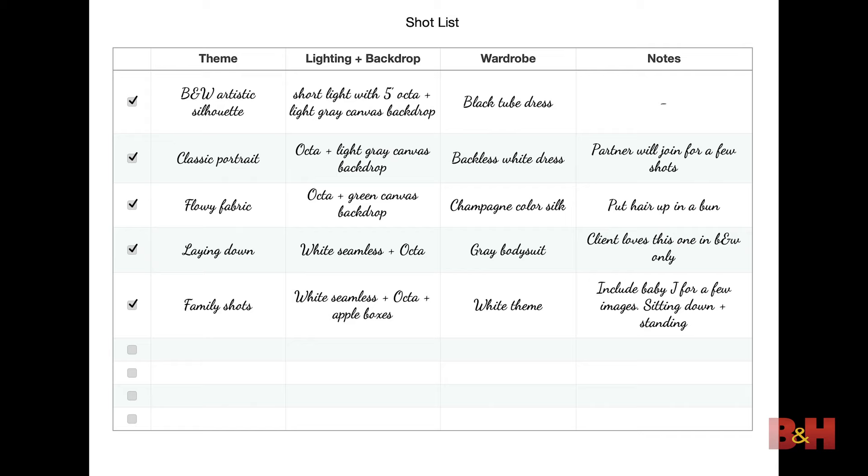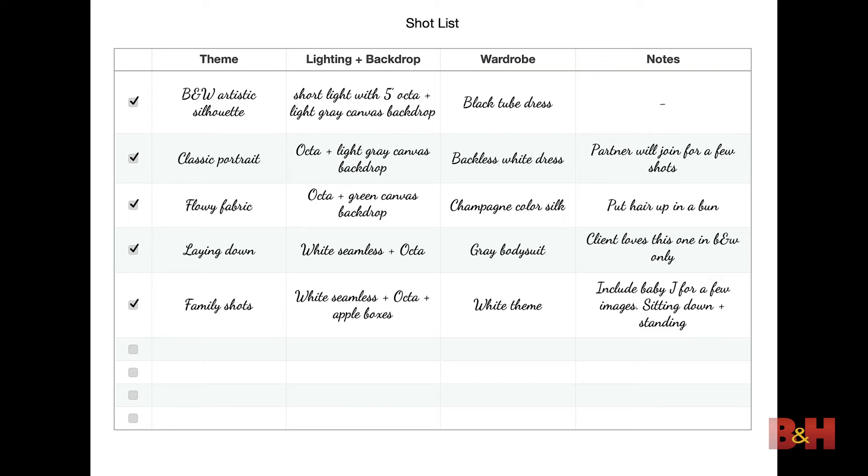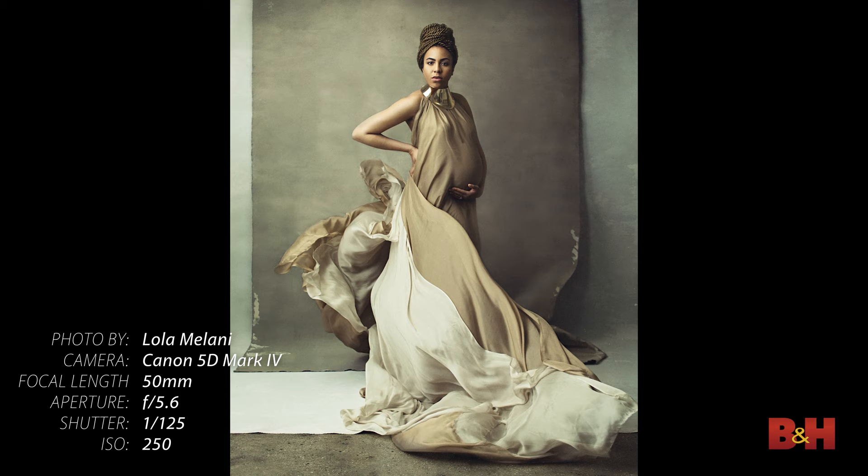What I do for every client is create a detailed shot list. I write down every single setup and combination of lighting, backdrop, and wardrobe, and I have this list in front of me at all times. It helps me shoot faster, keep my process very efficient, and get my clients out of the door sooner.